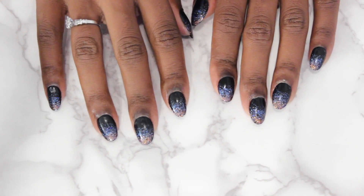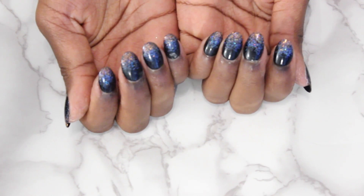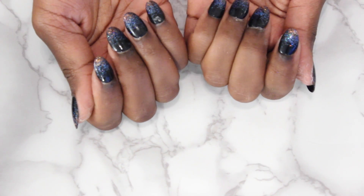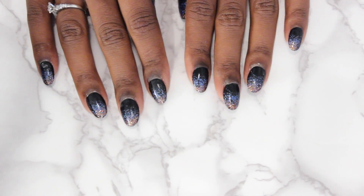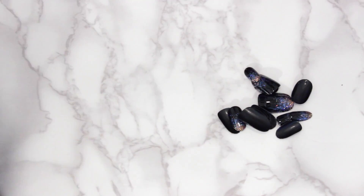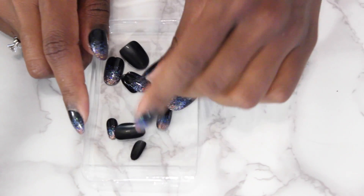All right, so that is it - nails are done. That was so easy, it literally took me less than 10 minutes. They are all finished. These will usually stay on for about two to five days. You will have times where some may just fall off if you're washing dishes, using hair oils, anything like that. So make sure you scoop up all the extra nails that you have. The way I like to store them is I just put them back in the little container that they came in, and you can just keep them in your bag.